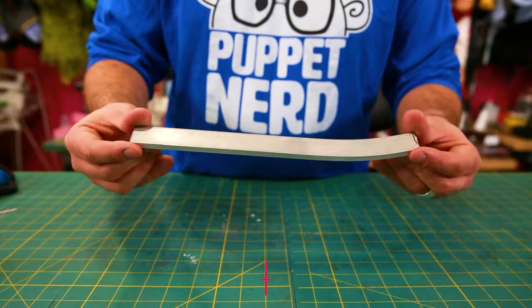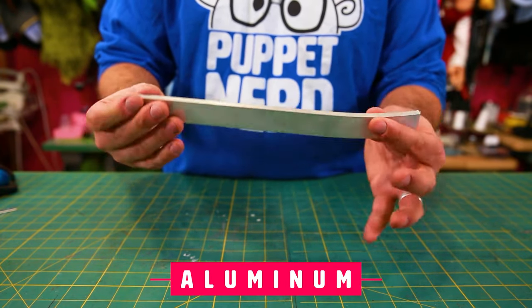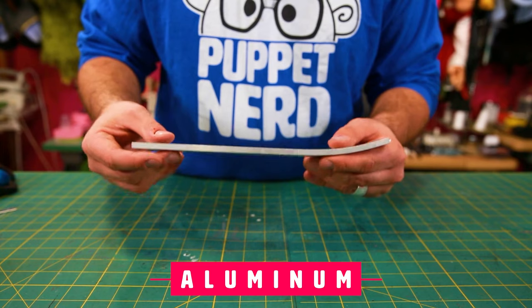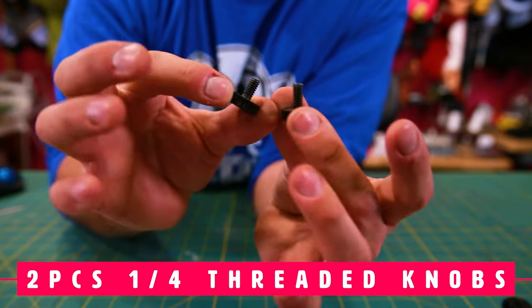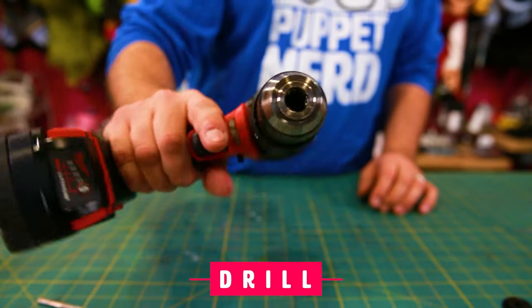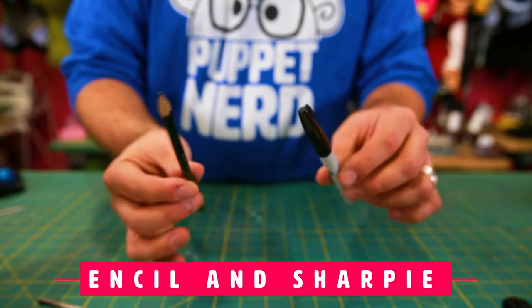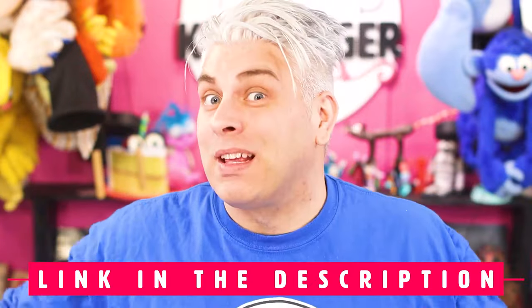Here are the supplies you're going to need: a piece of aluminum, about one inch wide and about 12 inches long — anything about an eighth to a quarter inch thick will work. You'll need two quarter-inch threaded knobs and one double-ended threaded coupler that is a quarter inch. You'll need a quarter-inch drill bit and a drill. A small vice grip helps a lot in bending the aluminum. You'll also need a piece of paper, a pencil, and a sharpie. I'll link all the supplies down in the description.